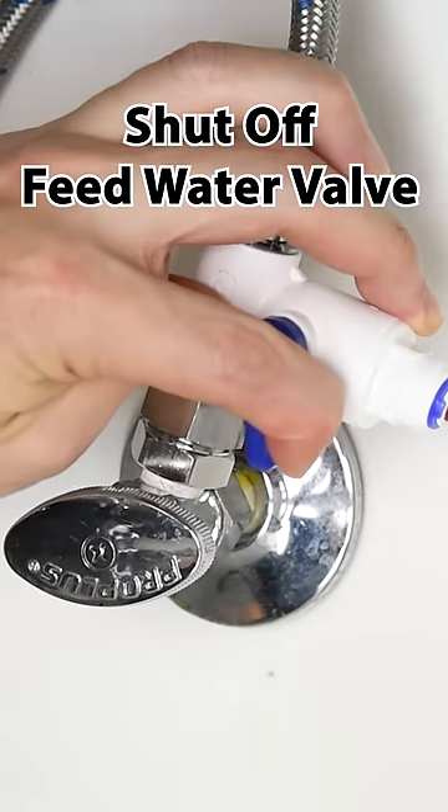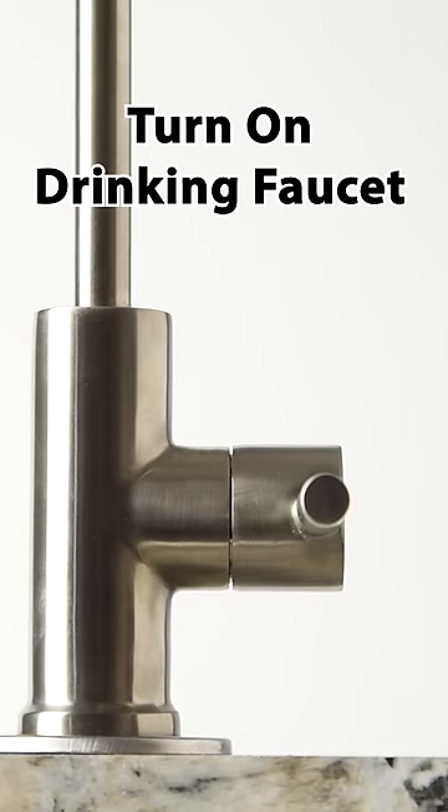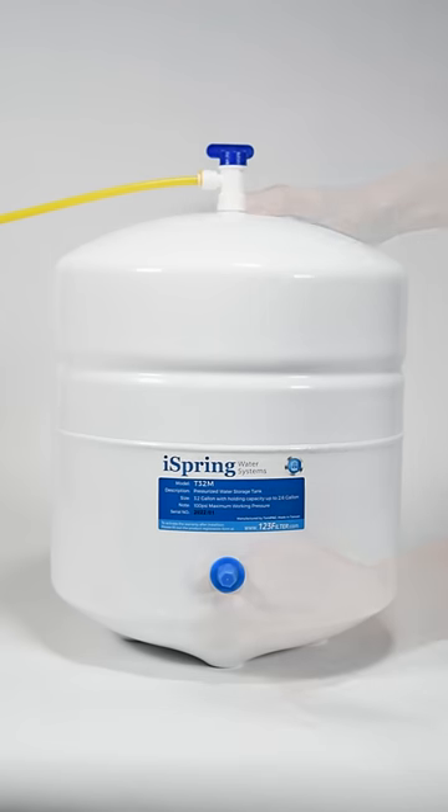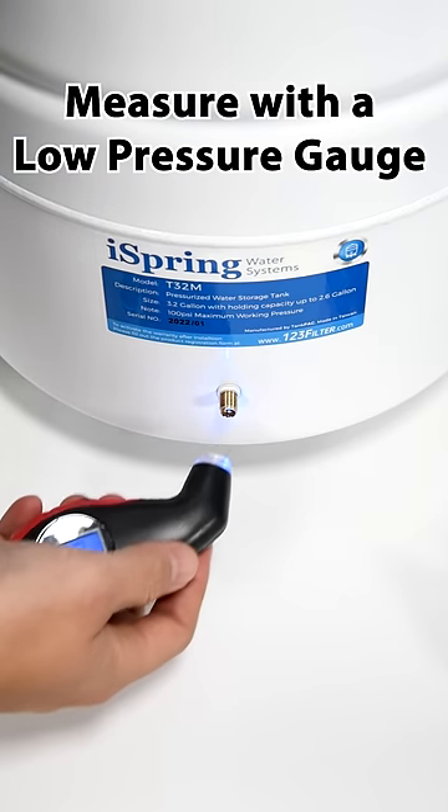To do this, shut off the feed water valve of the system and turn on the drinking faucet to drain the water from the tank. Next, let's check the tank pressure.